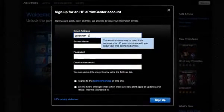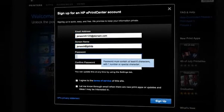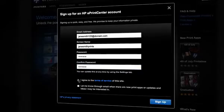At the HP ePrint Center website, you can register for additional features, including security settings that give you complete control of who has access to the ePrint feature of your product.